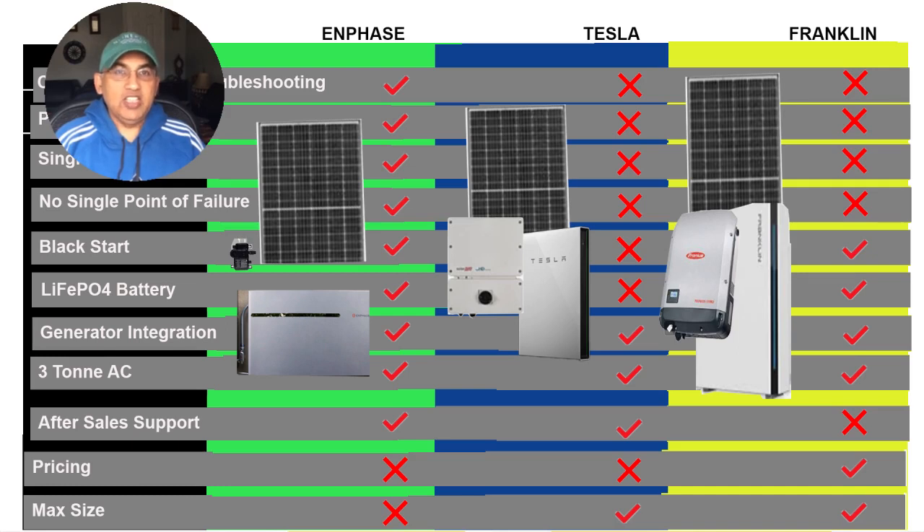Generator integration is great for all three. You can use all three to start a central AC and power all regular devices in your home. After-sales support is something to worry about with Franklin — it's a new battery company with an excellent product, but without a big enough dealer network. If you have trouble tomorrow, both Tesla and Enphase, which have magnificent nationwide networks, are going to give you better service and repair compared to Franklin.